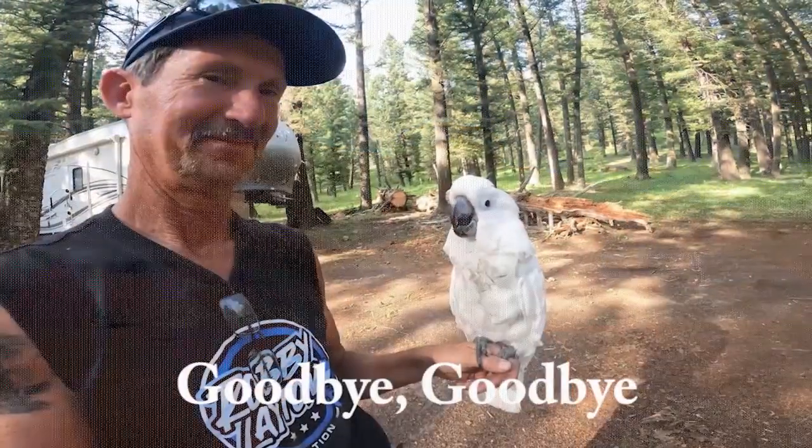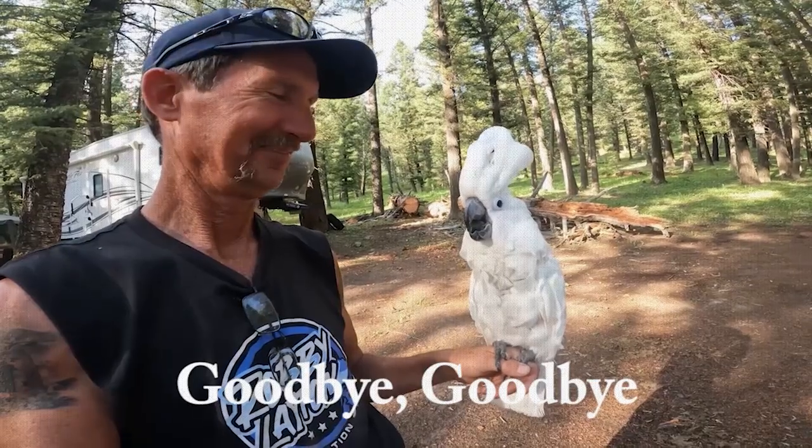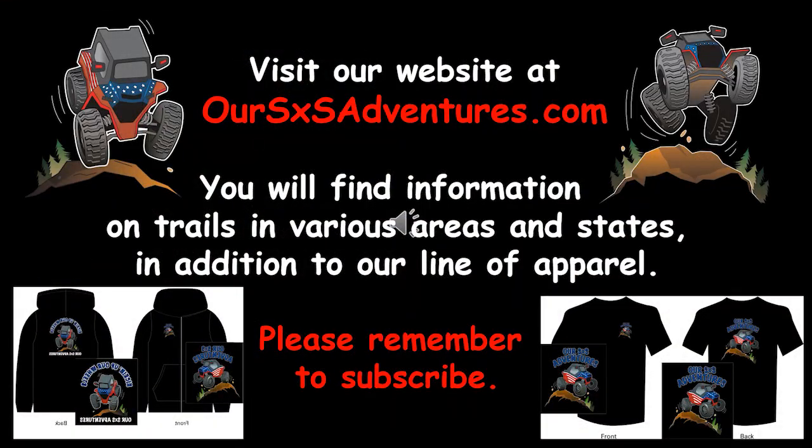Thanks for watching. Remember to always give thanks for all the blessings in your life every day. Visit our website — you'll find information on trails in various areas and states, in addition to our line of apparel. If you haven't already, please subscribe. Thanks for watching.